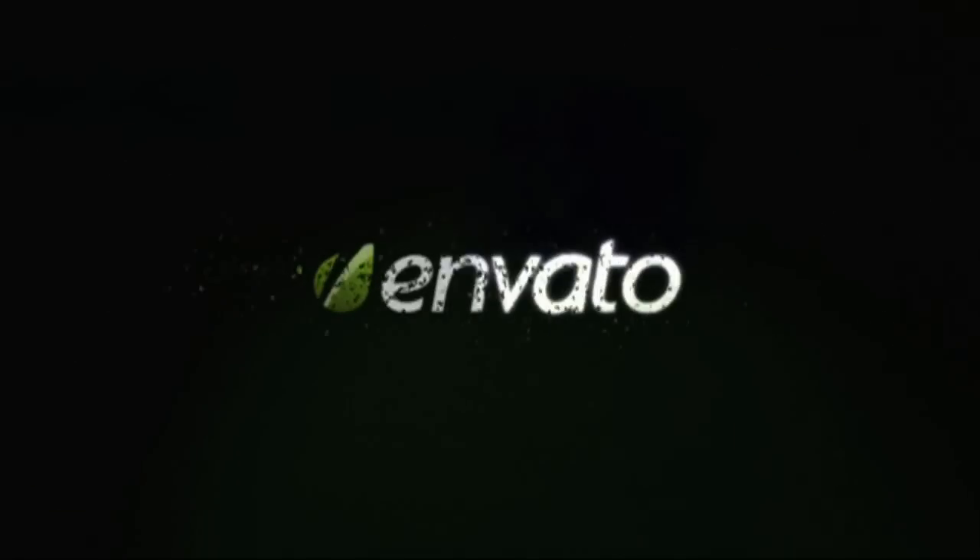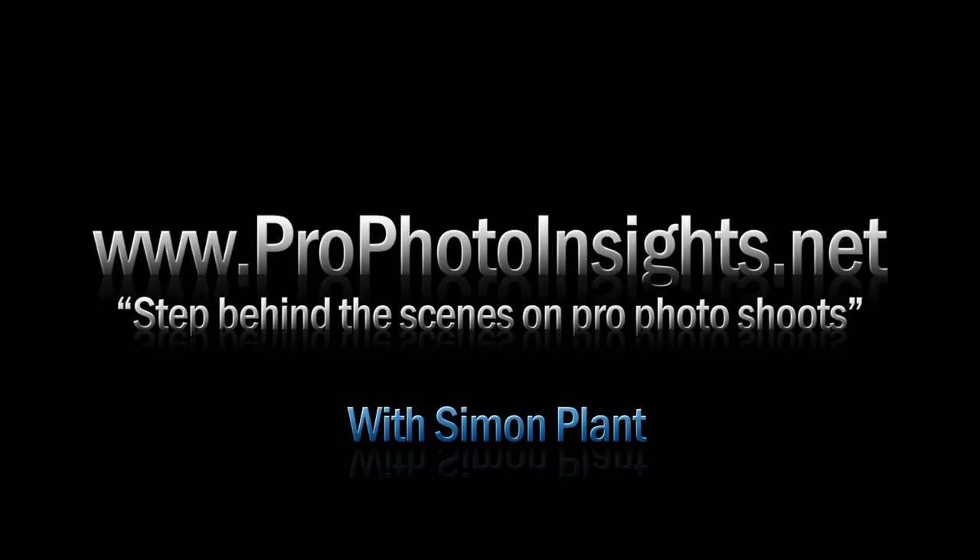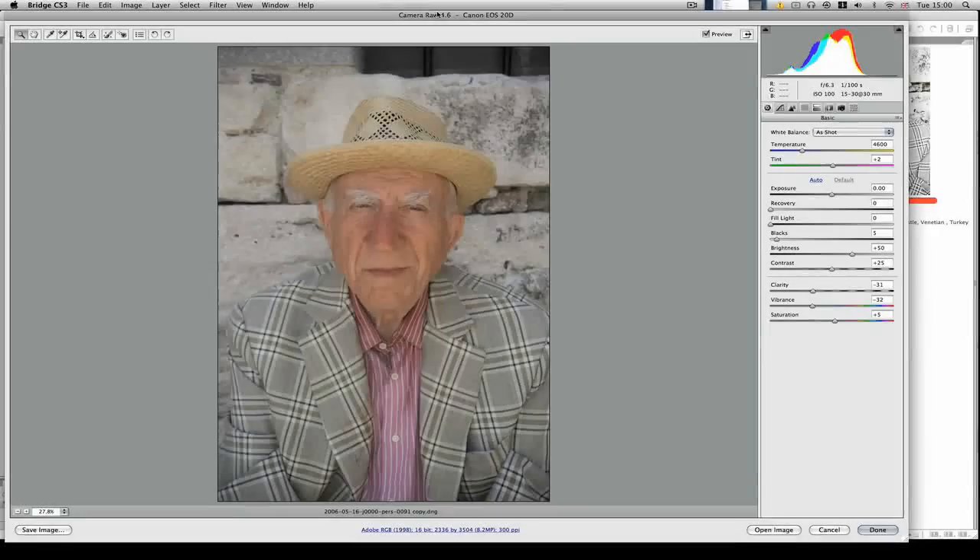Hi, my name is Simon Plant and I will be with you for the next 20 minutes or so presenting this video tutorial.